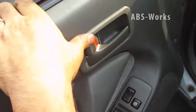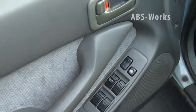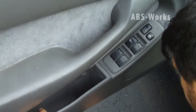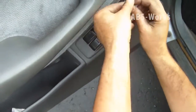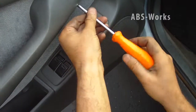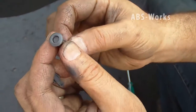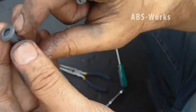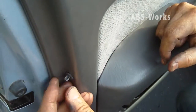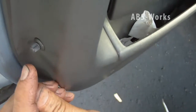Now I have to put the screws back. I push it up, insert it there, and as soon as you push it in it holds — as simple as that. You don't need any other trick.